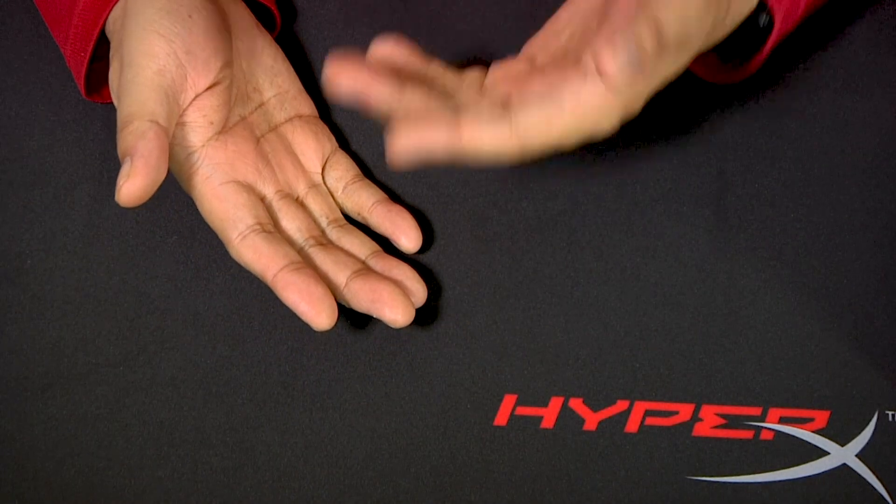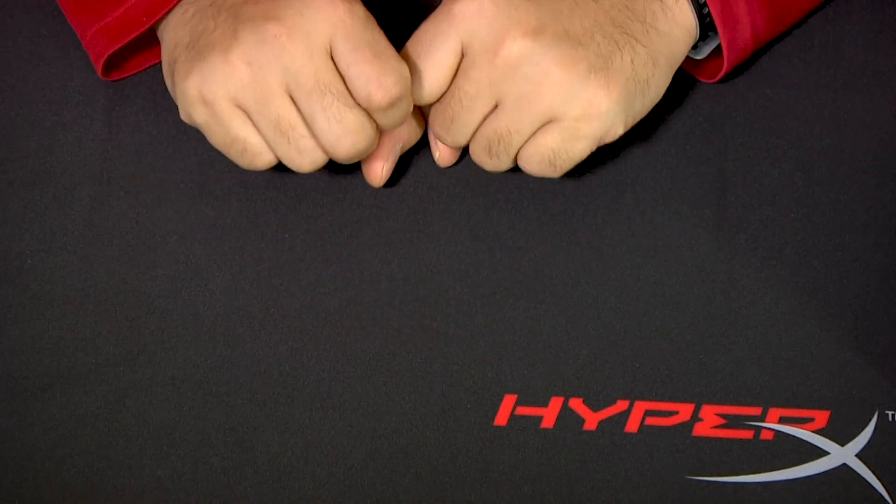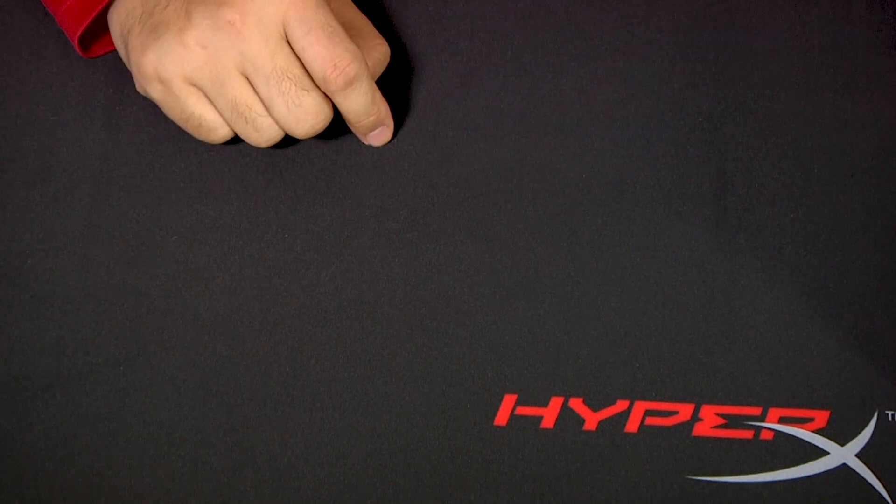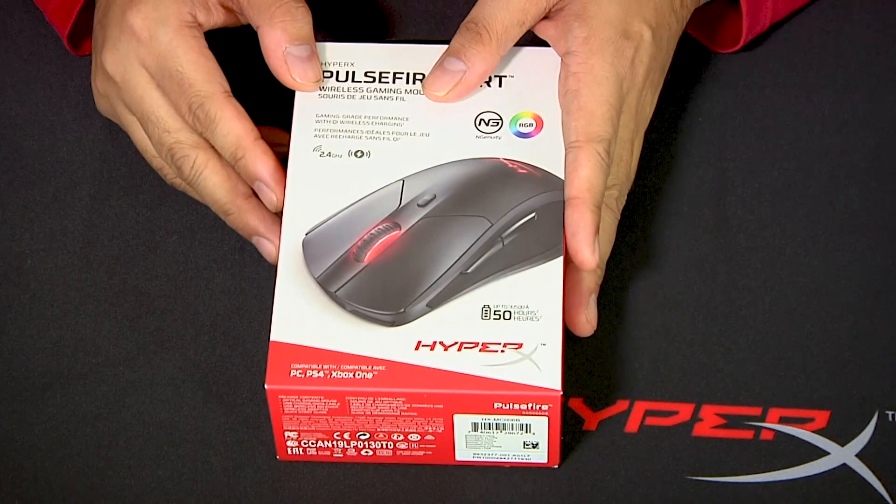A high-performance wireless gaming mouse that might be just exactly what the security-conscious Uber Geek needs for mousing on the go. I'm Father Robert Balassare, the Digital Jesuit, and this is an analog unboxing of the HyperX Pulsefire Dart.